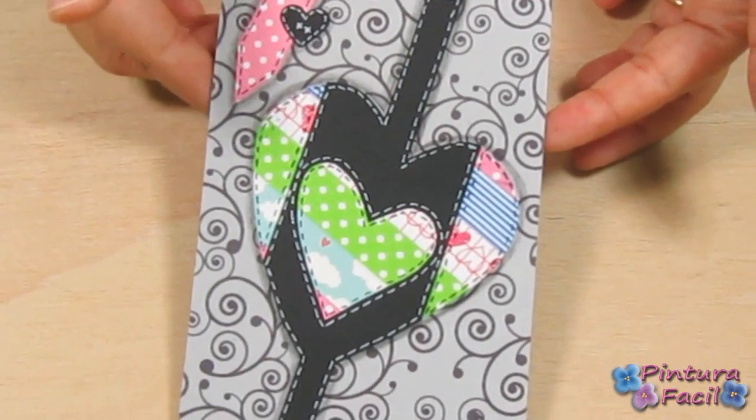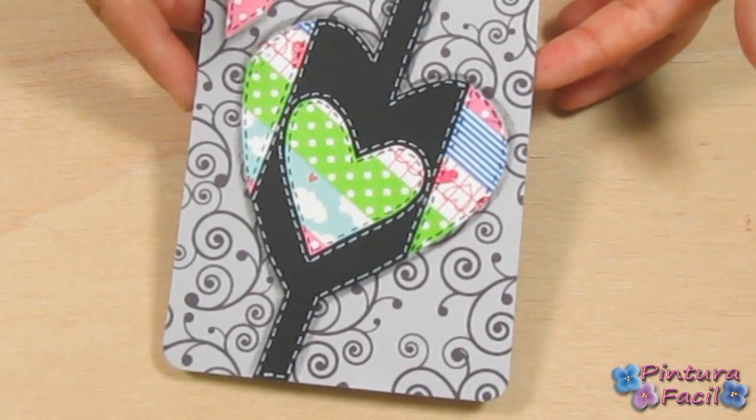Hi! Today we'll make this patchwork love card and I hope you like it. Stay with me!